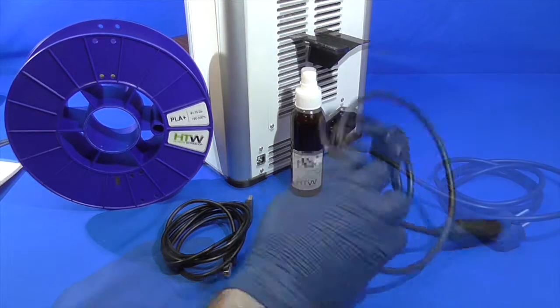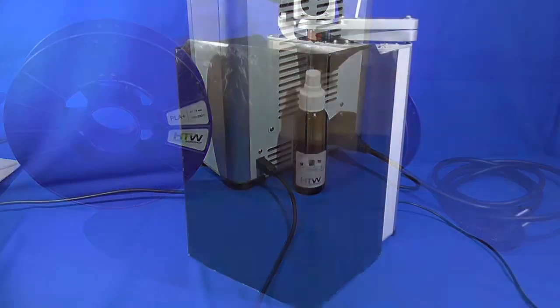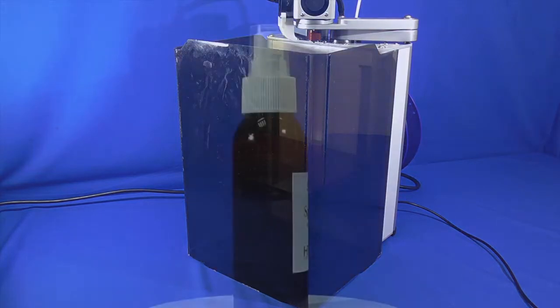Next, we have our power cable, a USB cable, and a protective case. This case will not only protect your fingers from getting stuck in the mechanisms of the printer, but also protects it from unwanted drafts. Drafts may cause unwanted damage to printed models, especially when printing with ABS plastics.